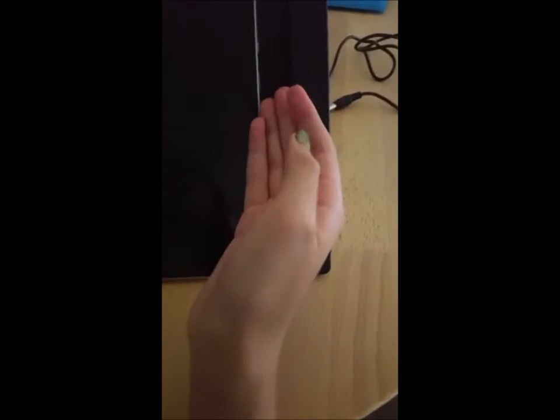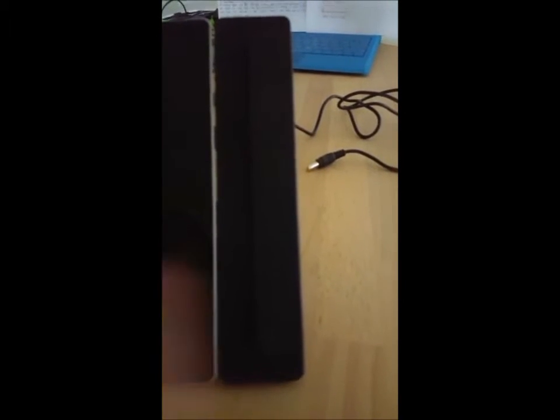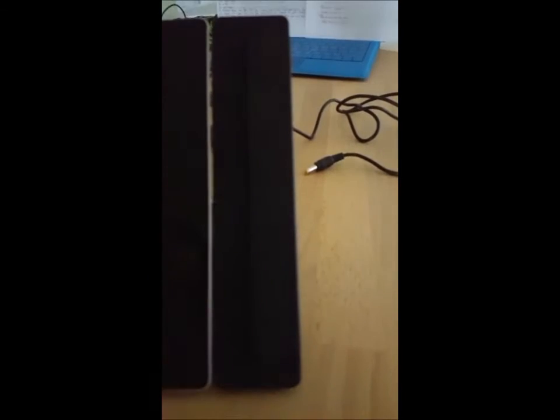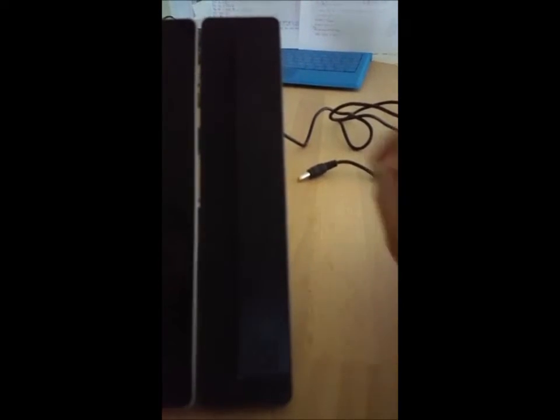A green light on top will be on to show that the Surface Pro 4 is booting up. I'm going to press the power button here. As you can see there wasn't a green light, so that most likely means the Surface Pro 4 is low on battery. I'm going to get the charger.